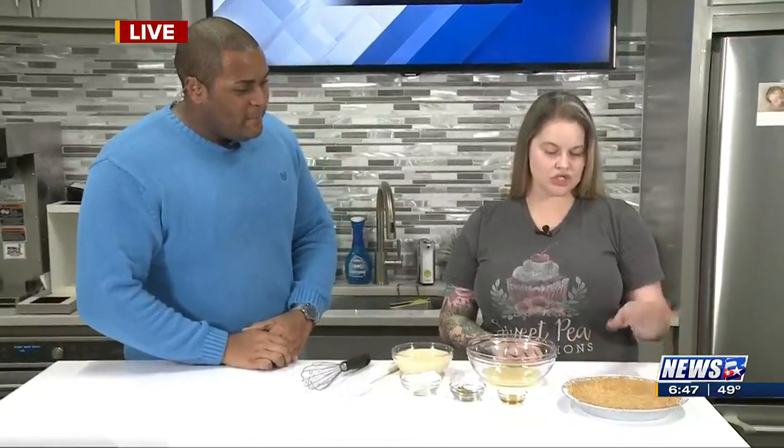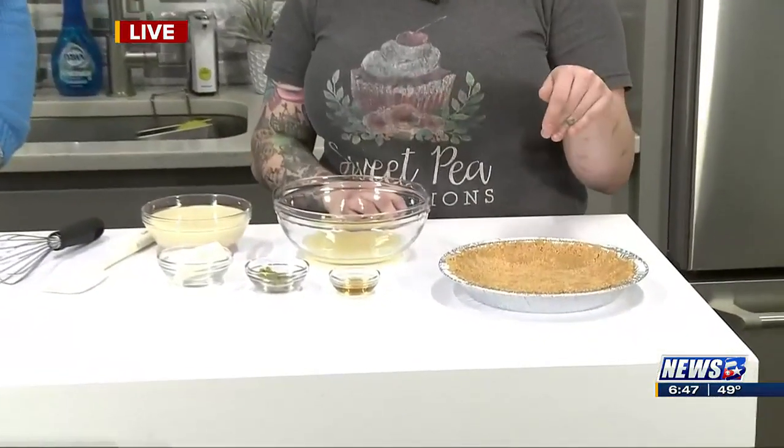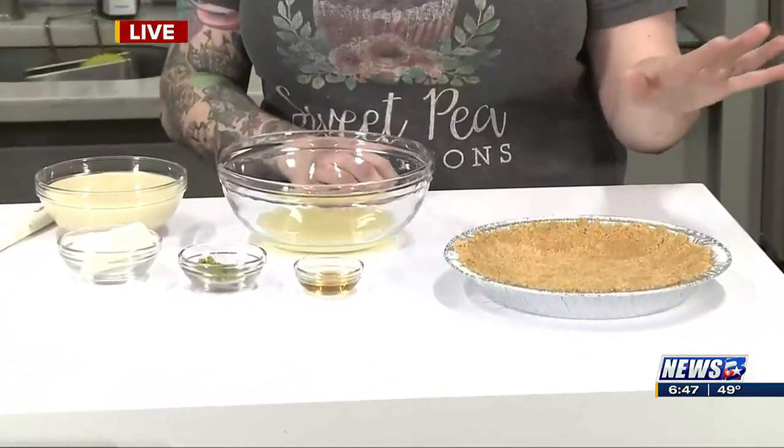So we just did graham cracker crumbs, sugar, and butter. That's it. And then mixed it together and pressed it into the pan using a measuring cup. That's the whole thing — easy peasy.